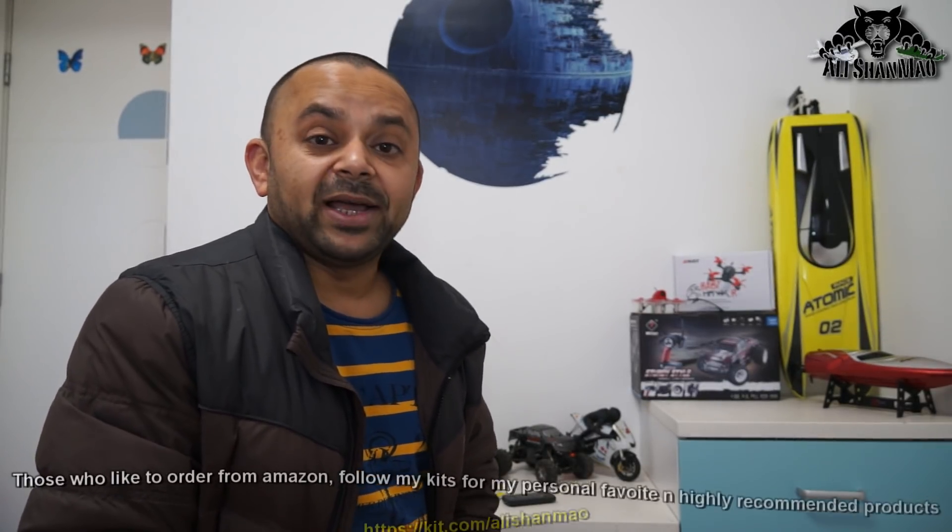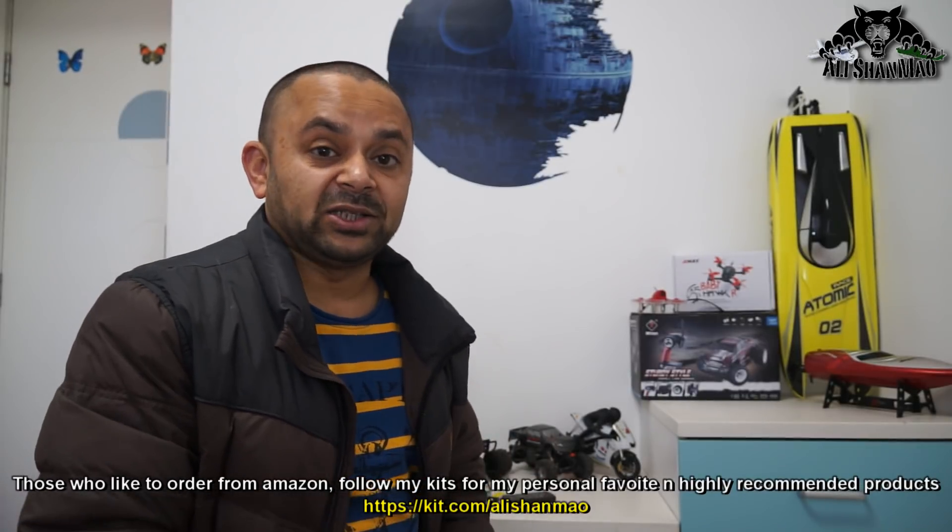Assalamu alaikum and greetings. Alicia here. In many of my videos you feel like I'm sitting in a factory area because there is a 3D printer always busy printing something in the background. Well, guess what — I have got one of the best DIY printers that you can ever put your hands on: the Creality 3D CR-10S, the improved version of the Creality 3D CR-10.